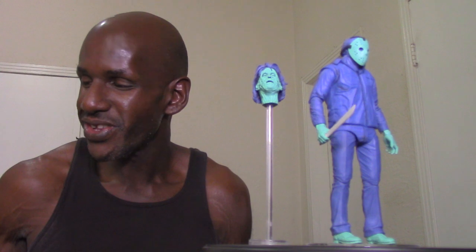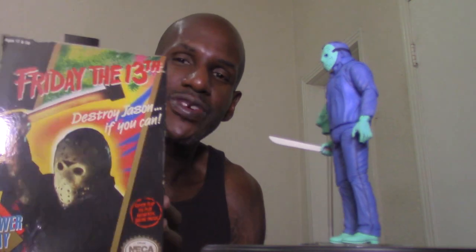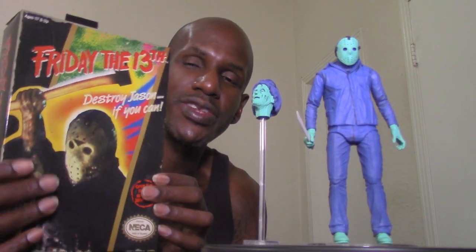This is a pretty cool figure based on the video game, which is itself based on the Friday the 13th horror franchise. I remember my father taking me to pick up the Nintendo game when I was a kid. If you have the other NECA Jason figures — the ultimate ones — I would definitely recommend picking this up. You've got to have this in your collection.